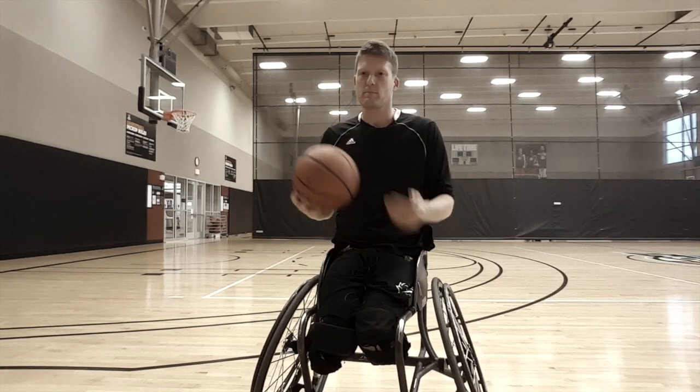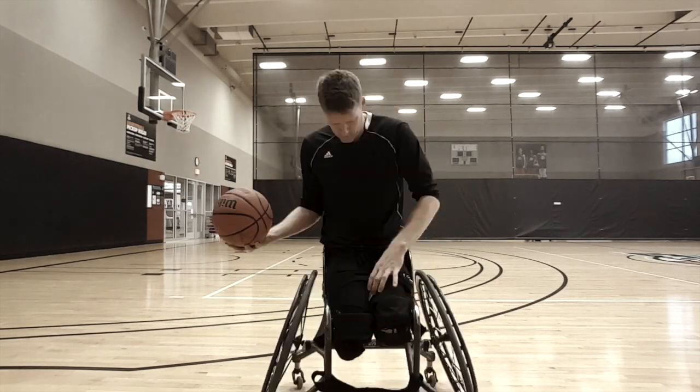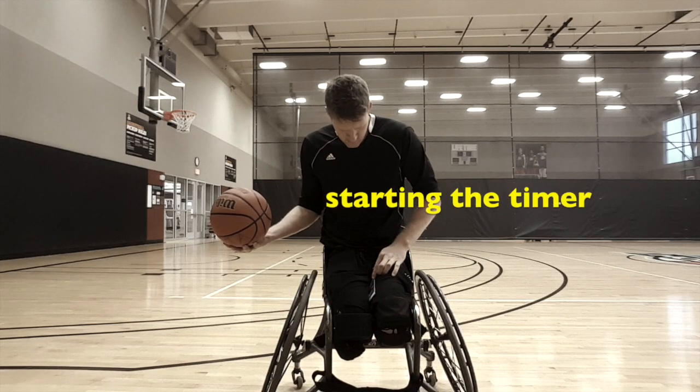Okay, make sense? So, here we go — no edits. Let's see. Ready, set, go.